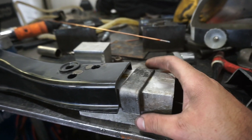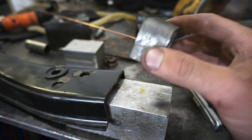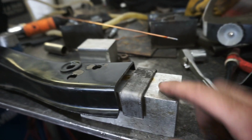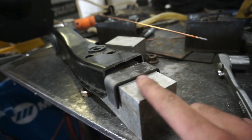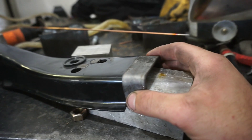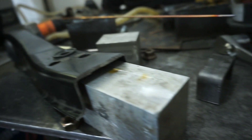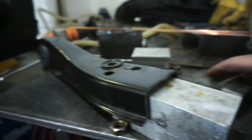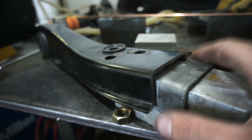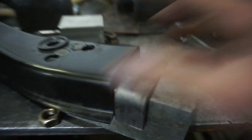I happen to have a block that's pretty much perfect for this. You take your bent piece of plate — which you can bend in a vise — that fits the exact shape of the lower control arm. Once you get that bent, you set it on here and then set the control arm on top. That gives you a frame of reference for how flat everything needs to be.